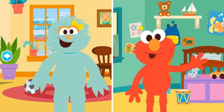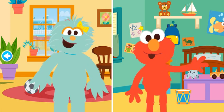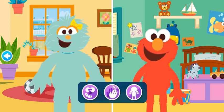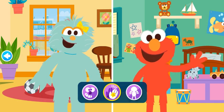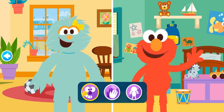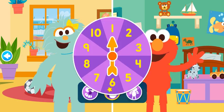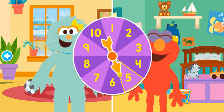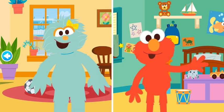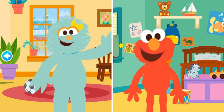In the counting game, we're going to move our bodies a number of times. You choose! What move should we do? Clap. How many times should we do it? Two. Come on, let's do it together. One, two. We did it!